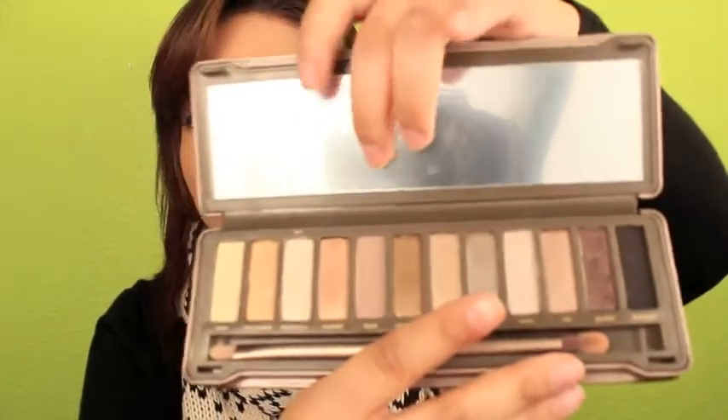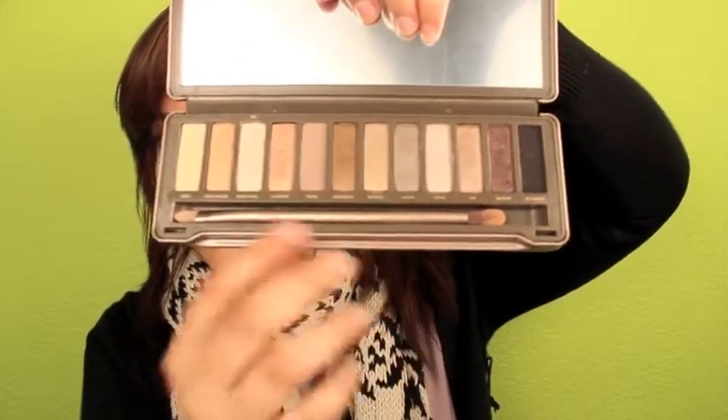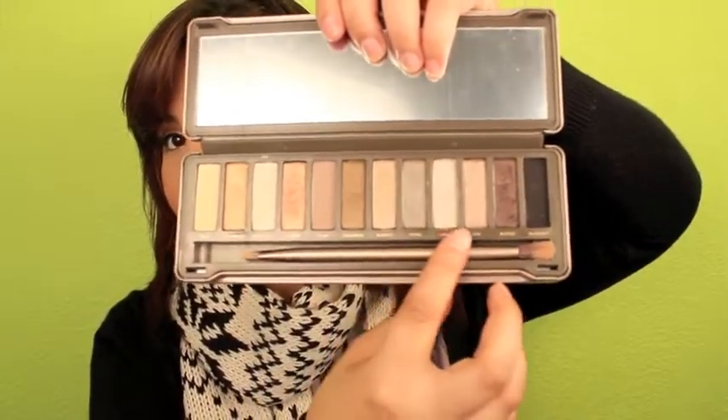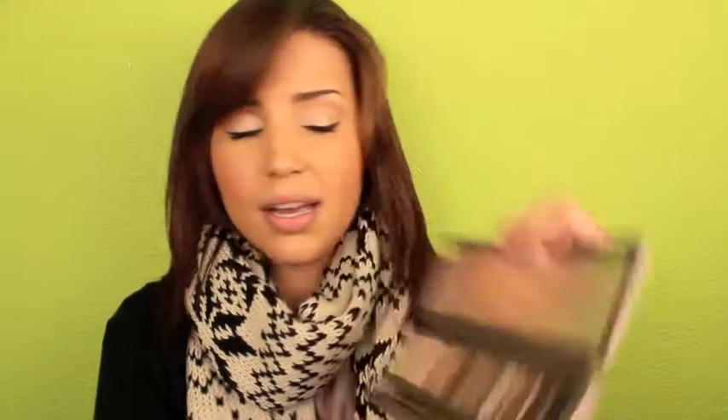It comes with a big mirror, and then all these shadows right here — the same number as the Naked palette — and then it comes with a double-ended brush, which I really like. I actually used it today and did my eyeshadow using this palette. It comes with a blendy brush on one end and a flat brush on the other to apply overall shadow.